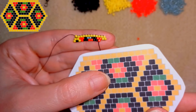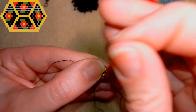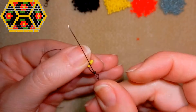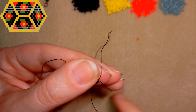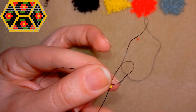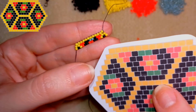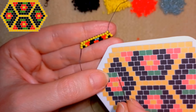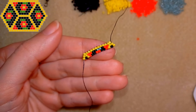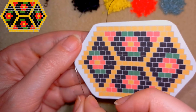Now I'm taking my pattern again and I need a yellow, a black, and a yellow. Then a black and a yellow. If you can't do this that fast, feel free to pause the video and rewind it. You can also just pause on the pattern if you feel secure enough and do this up to here.